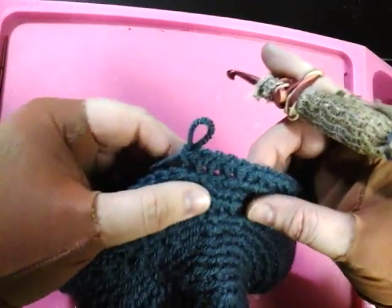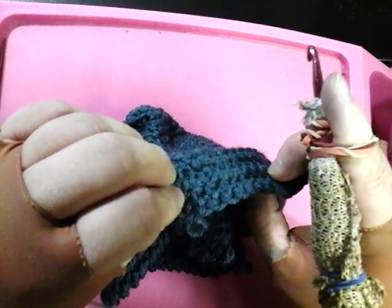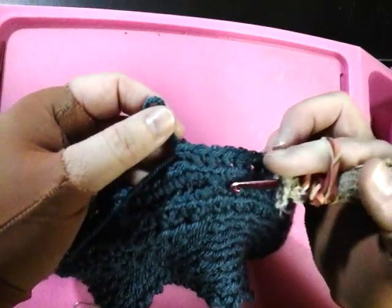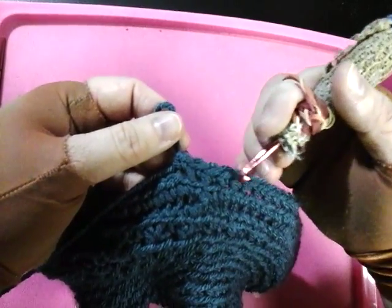It creates a unique effect. In the back, it looks kind of has its own texture, and in the front, it has a ribbed, kind of horizontal texture.